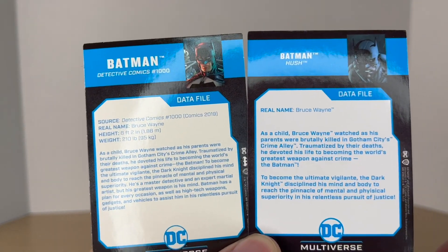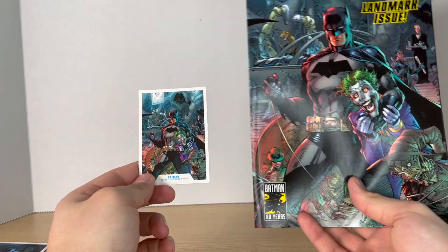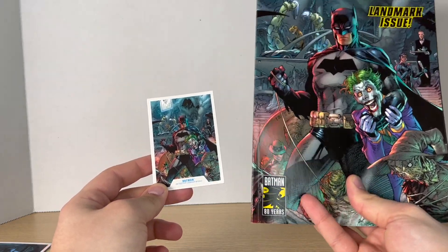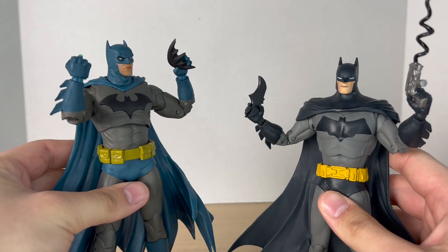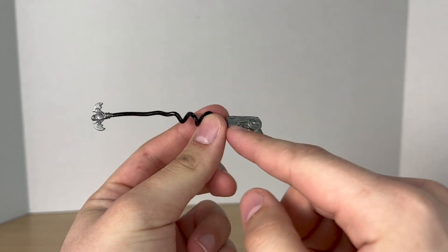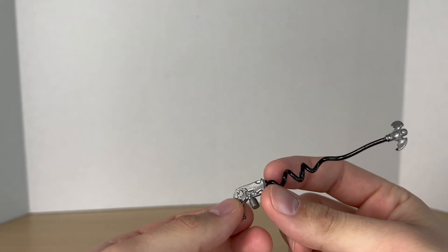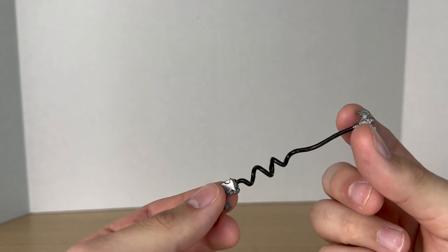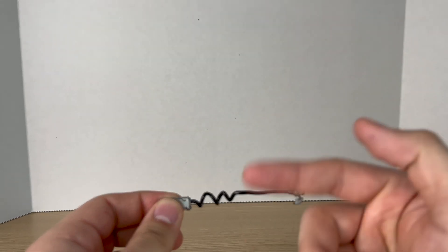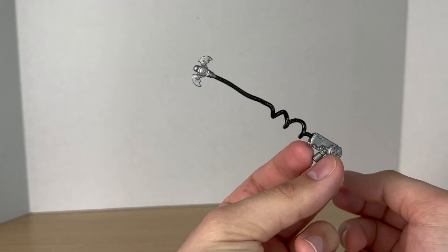If you want to read these bios, pause it right now. I did take a comparison between the trading card art and the actual comic — I do have the paperback. Now taking a look at the true accessories, starting off with the Detective Comics 1000: it comes with this really nice-looking grapple gun. I really do like how this one looks — the shape of the gun looks great, it's simple, it's painted silver, and it has this black rope coming out with the grapple at the end. I really like the stylized coils of the rope. This is probably the best grapple we've gotten from McFarlane.